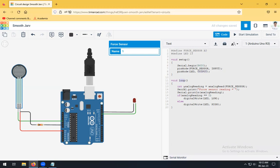In the loop function, since the force sensor is an analog sensor, we declare a variable: `int analogReading = analogRead(forceSensor)`. This reads the input value from the analog sensor using the built-in `analogRead` function and stores it in the integer variable. We then display that value on the screen using `Serial.print`.